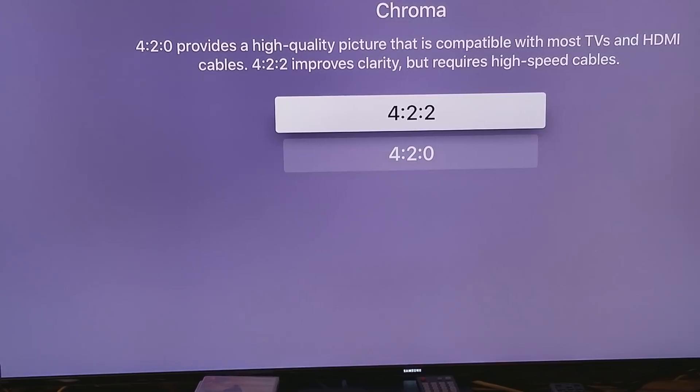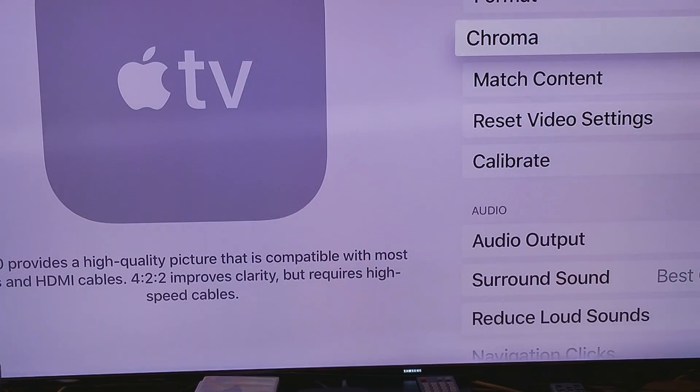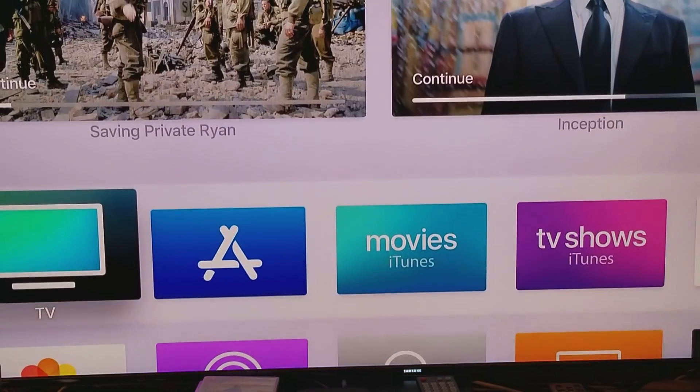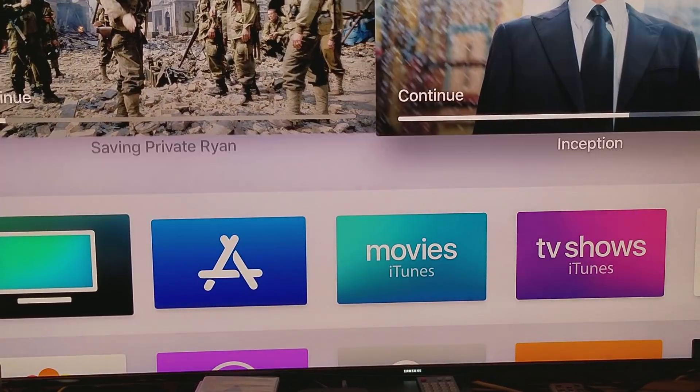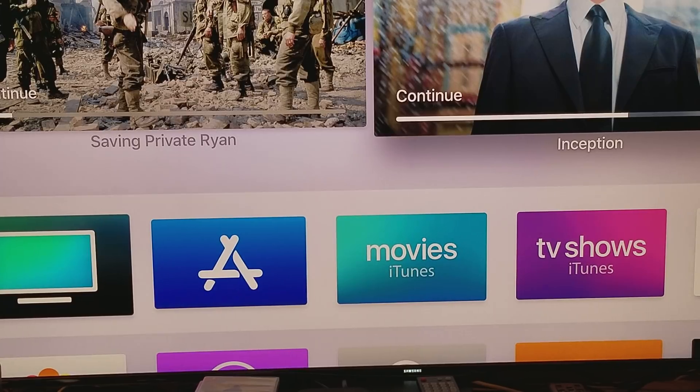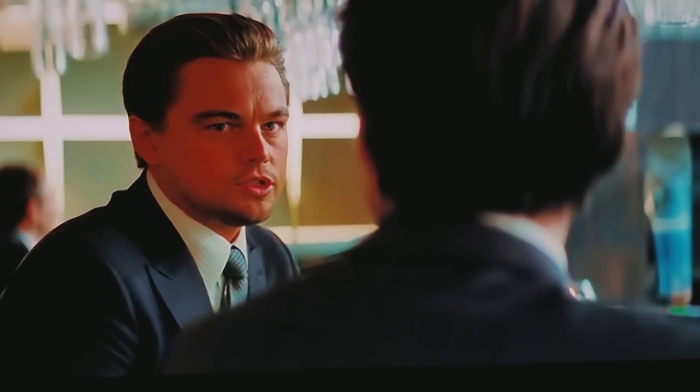If you want to go with 4:2:0, that's the recommended standard. But if you go with 4:2:2 or 4:4:4, you're going to get a little bit better clarity and color, and I'm going to show you. Let me use a different movie — I'm going to use Inception as one example. I zoomed in a little bit so you guys can see it; that's why it looks a bit blurry, because it's upscaled to 4K with HDR compression using 4:2:2 chroma upsampling.